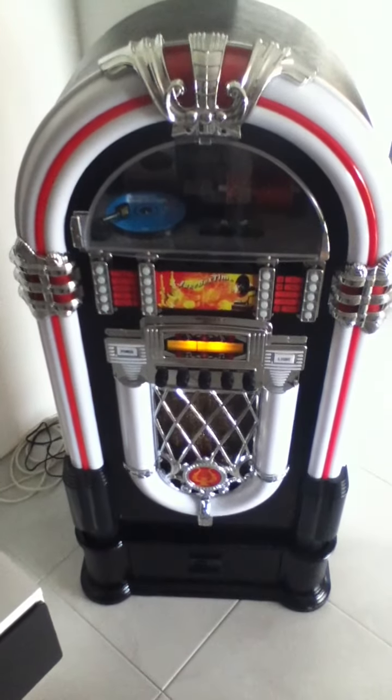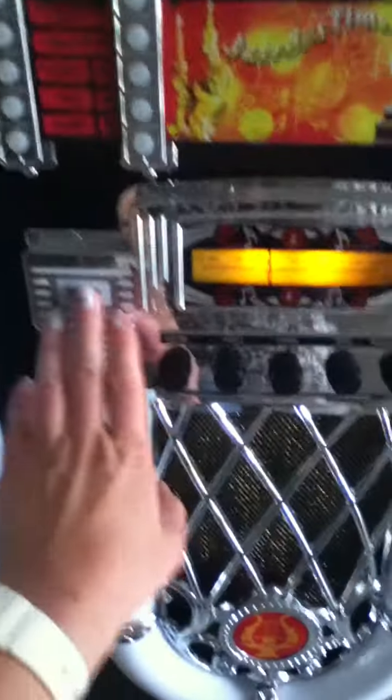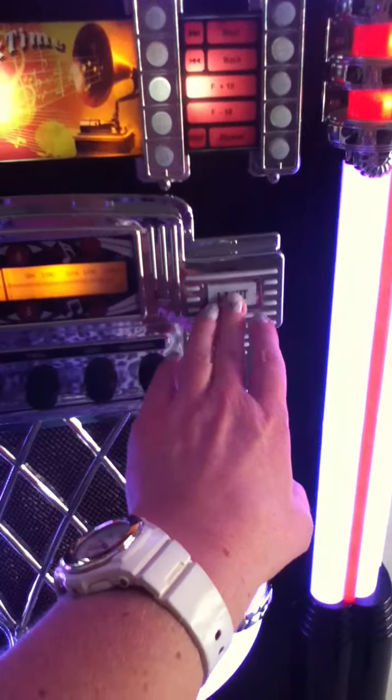Hi, so this is the gearbox that I bought back in January. At the minute the power's on, so you can see that the radio's on. My lights work perfectly well, that's really great.